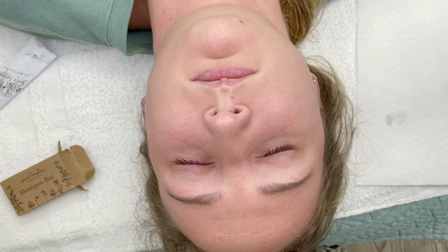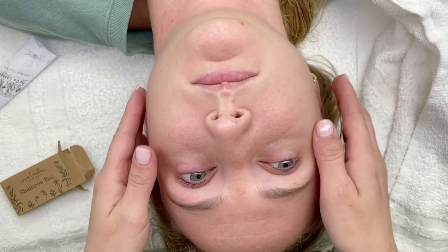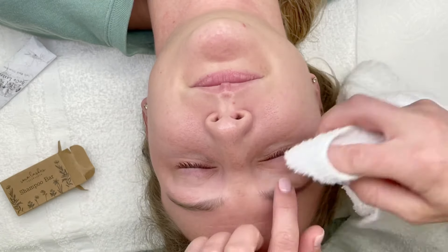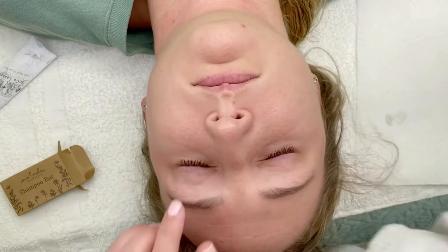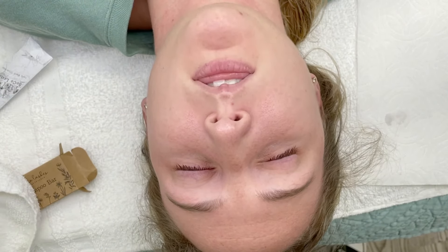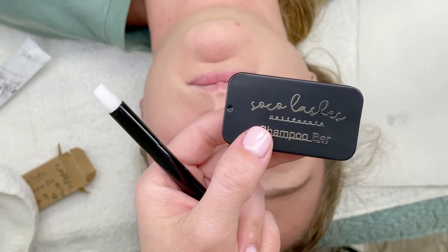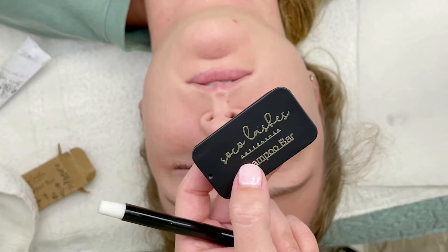I give my clients lash wash for free, but I know a lot of people don't and depend on it as a side hustle to cover expenses. With this product your clients are always going to purchase it — it's so affordable and lasts up to six months with twice-a-day washing. I think this is the perfect solution to all of our lash wash problems.